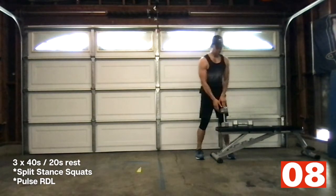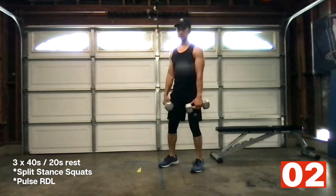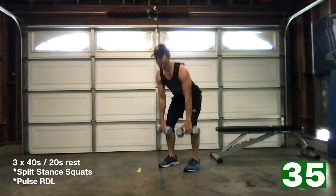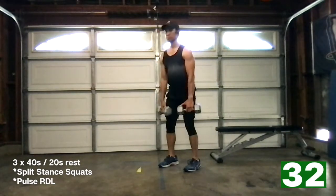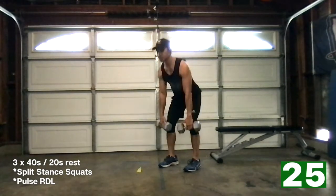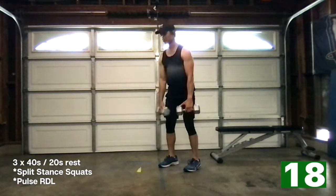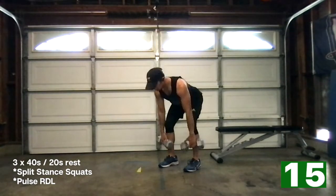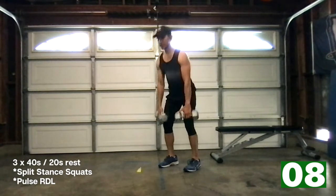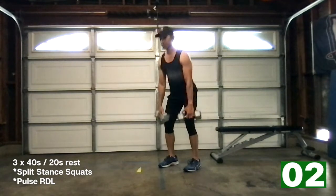Bottom of round two — pulse deadlifts. Here we go, five seconds. Three, two, one, let's go. Halfway, all the way down. Halfway, all the way down. We're just playing a different range of motion with these deadlifts. Ten seconds. Proud chest, no slouching, no rounded back. And relax.